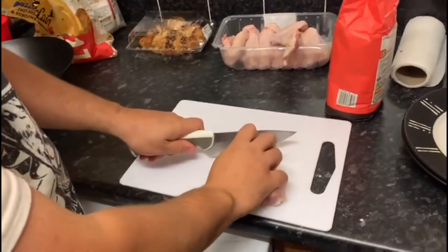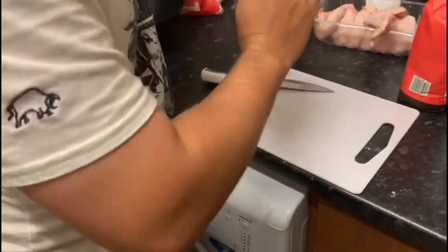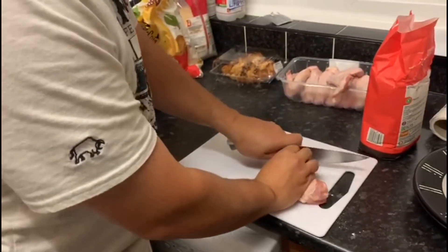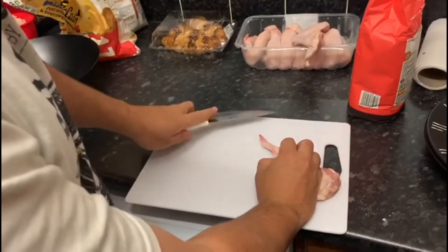Chickens have wing joints too, they just look a bit different. I like to feel my way through the bone and then cut through the tendons instead of going through the bone and blunting your knife.